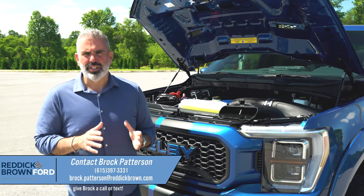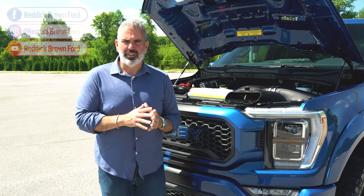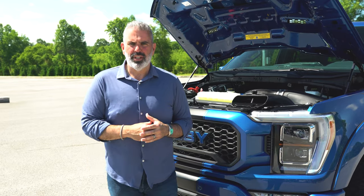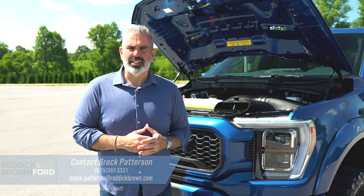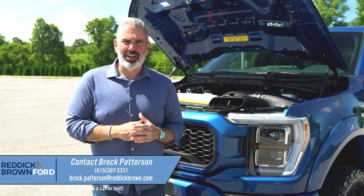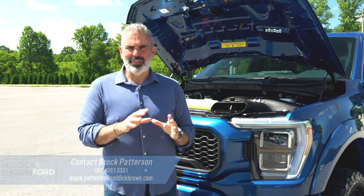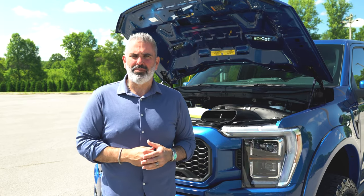I'm Brock Patterson, National Specialty Vehicle Manager at Reddick Brown Ford — America's number one Ford performance and specialty vehicle dealership. We have great inventory, great clients, no hassle, no games, no gimmicks, and we do not charge over MSRP. We can handle the full transaction through UPS and deliver the vehicle straight to your home or business. Reach out by calling or texting 615-397-3331, emailing brock.patterson@reddickbrown.com, or visiting reddickbrown.com. Find us on Instagram, TikTok, and Facebook at Reddick Brown Ford. We've got tons of 2023 inventory coming in — now is the time to pick up a new Shelby F-150.